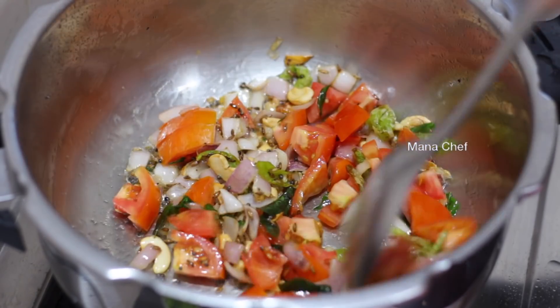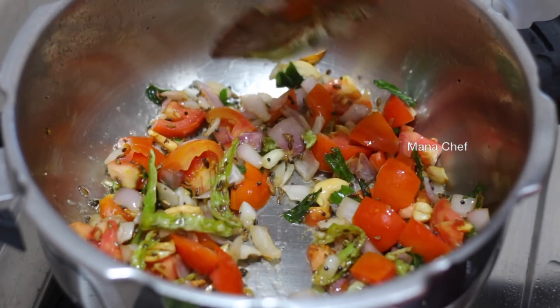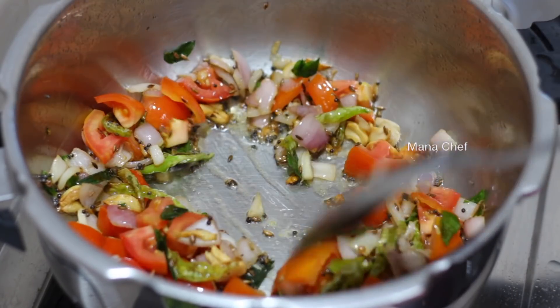Add vegetables to the pot — carrot, potato, beans. I am looking for a simple dish.